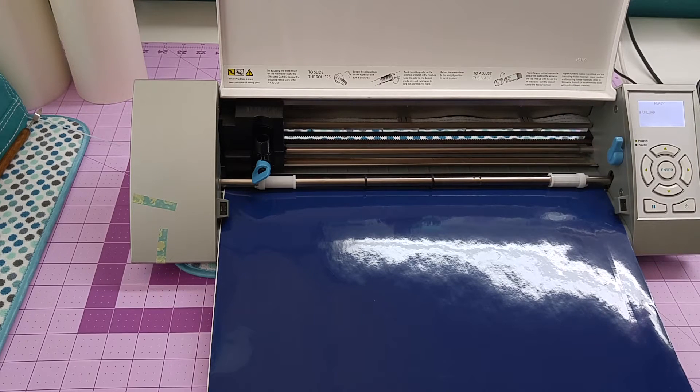Hi guys, I'm going to show you how to load media. I know that it's been an issue for some of you guys and you've messaged me asking for tips, so I thought I'd do a quick video.